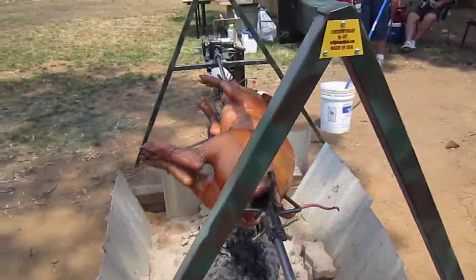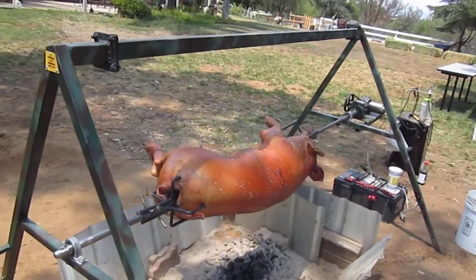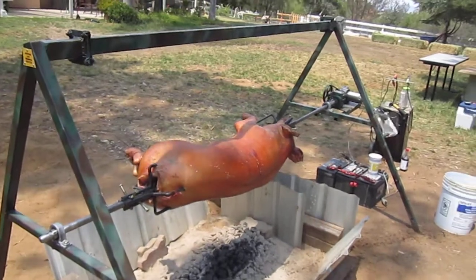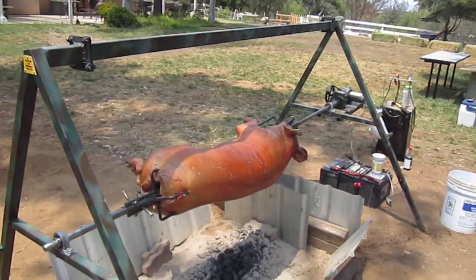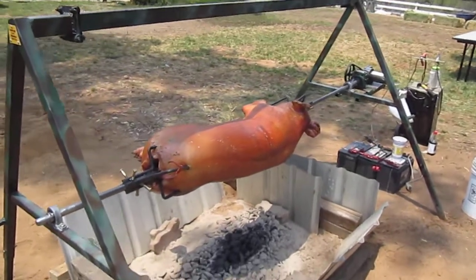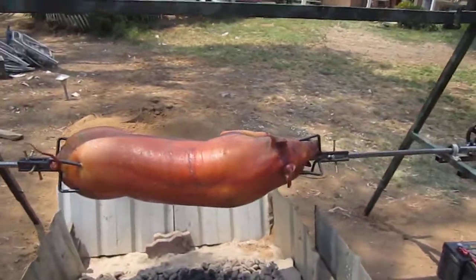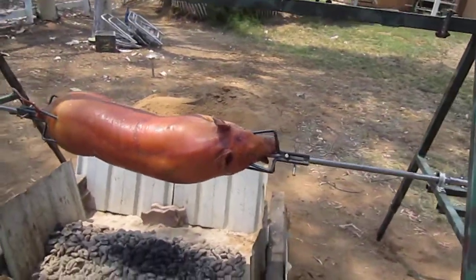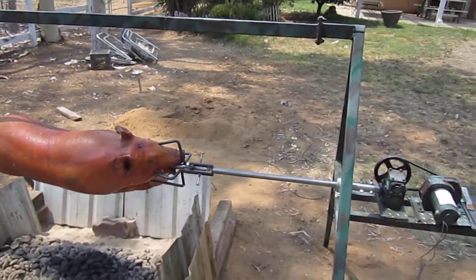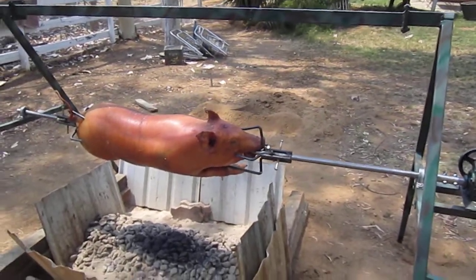It's turning at about three to four RPMs, and that's it — just pig rotisserie in action. It's coming out really good. This is for the Honor Guard Detail Marine Company for the RNC in Riverside. And that sucker's just turning really nice. It's getting really good.